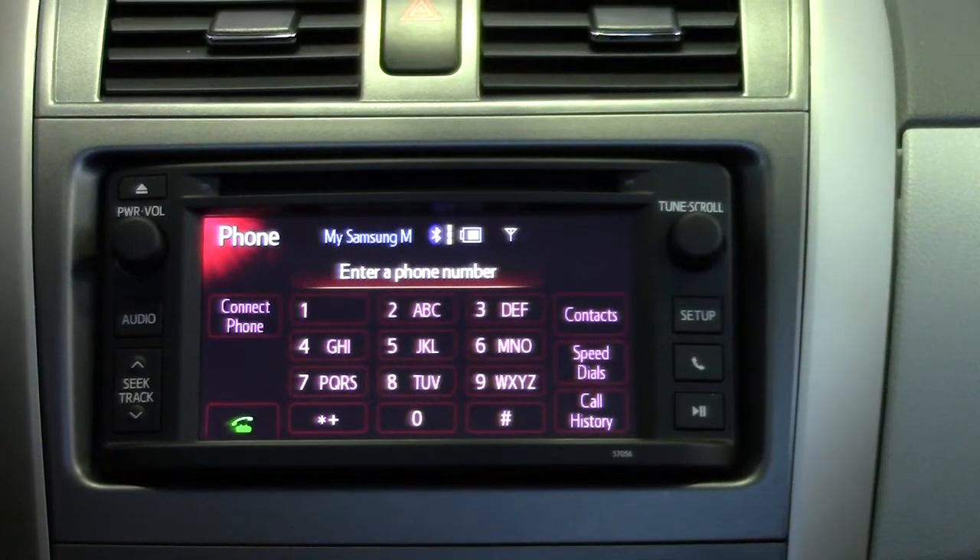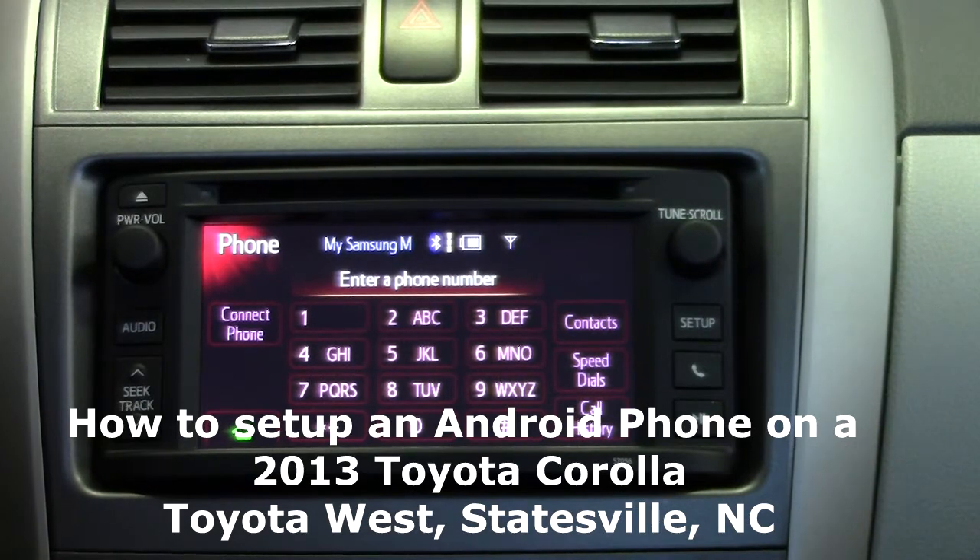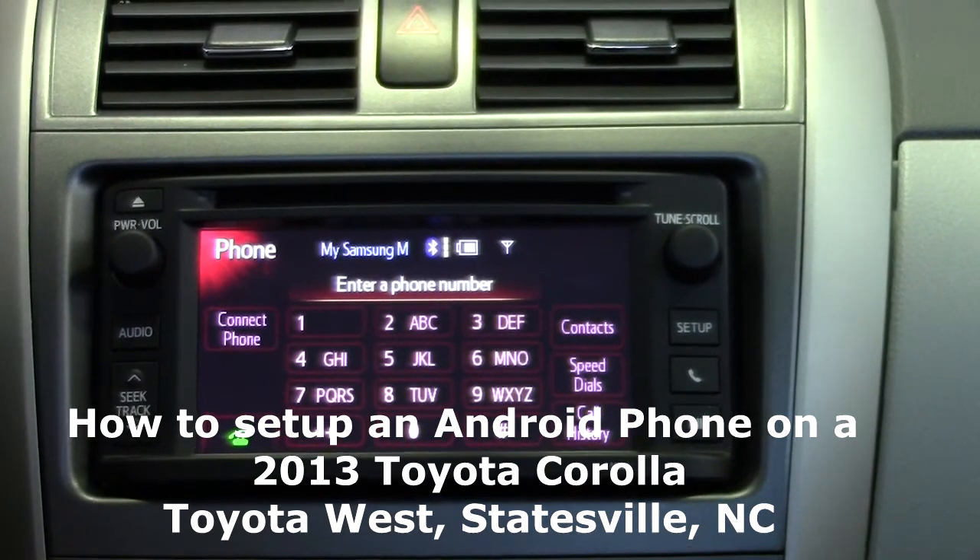Thank you for allowing me to show you how to set up your Android device on the new 2013 Toyota Corolla, and be sure to look for more helpful hints from Toyota West. Thank you for paying attention to Toyota.